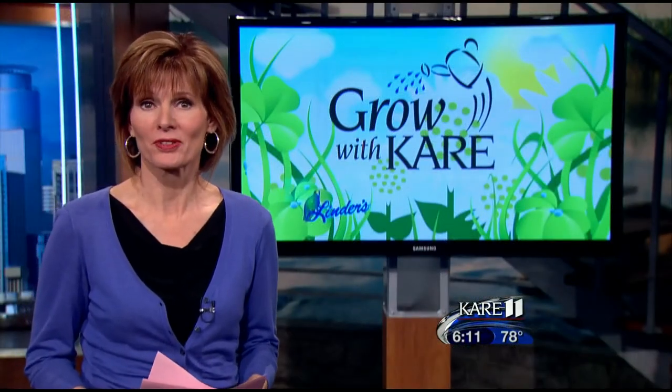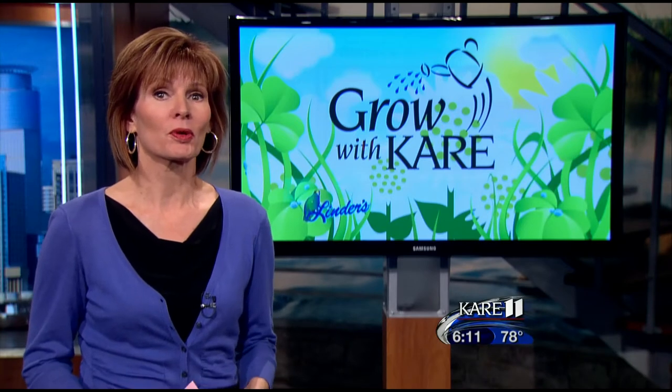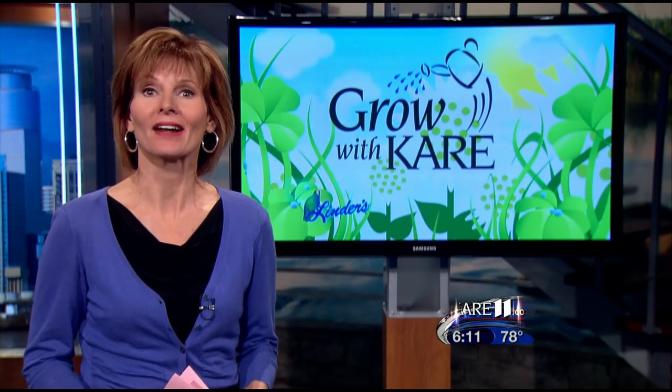Joel Karsten recently wrote a book about straw bale gardening. You can learn more about the book and the technique at carolum.com — just click on gardening.